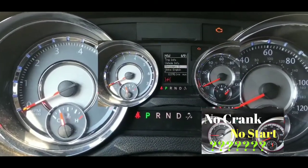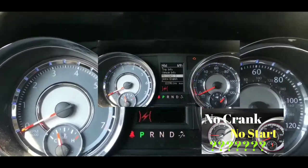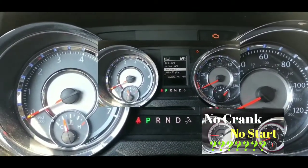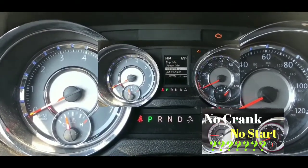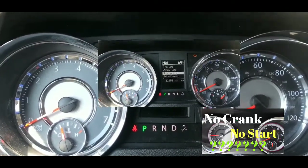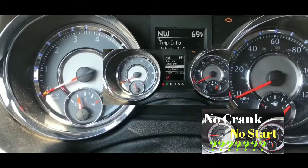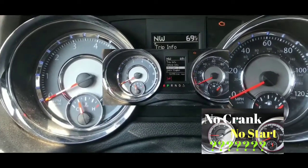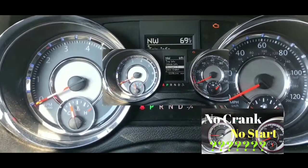When I replaced it I had a choice between a rebuilt starter for $150 or a brand new one for $300. I ended up going with the remanufactured one. Now eight months have gone by and I'm having the same symptoms. I'm not quite sure if it is the starter or not.